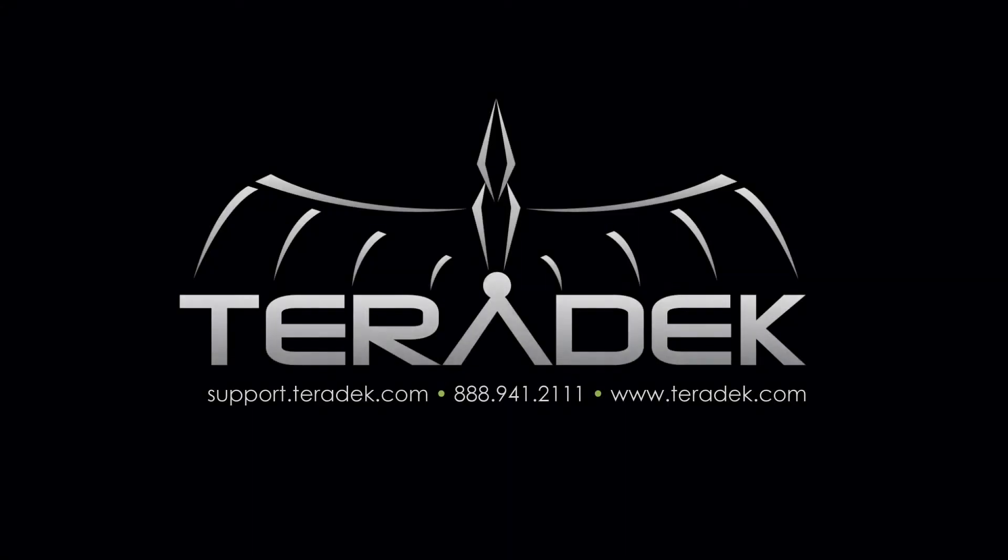For further or advanced technical support, visit support.terradec.com. For more information about Terradec, visit Terradec.com.